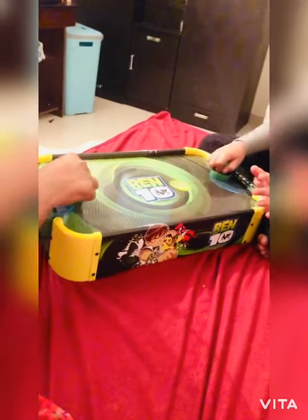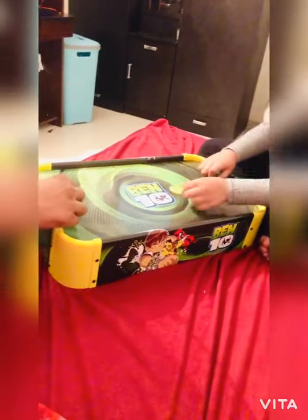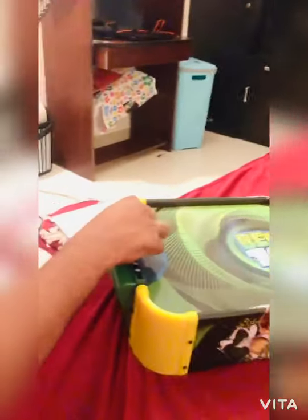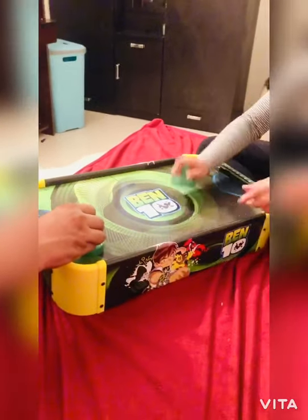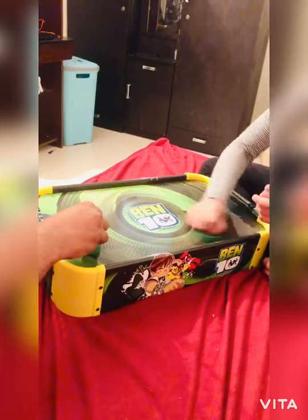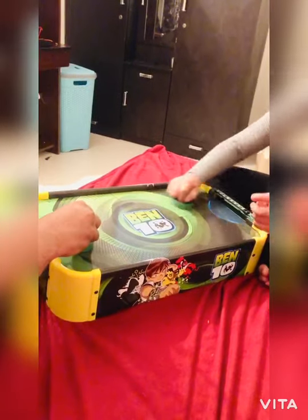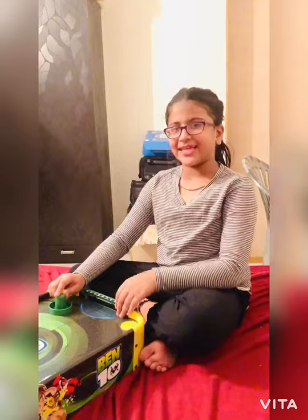It's very entertaining. Oh, why is it going aside always? No, you can't do that, Daddy! It's easy to take the coin from the other person. I won the game! Hope you guys enjoy this video — make sure you like, subscribe, and don't forget to hit the notification bell. Bye!